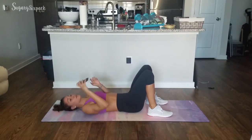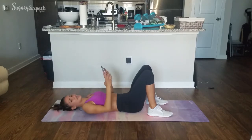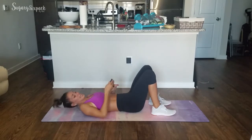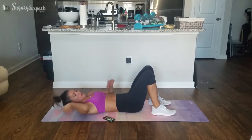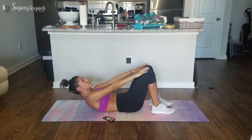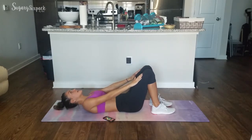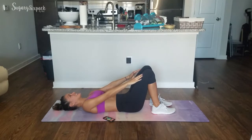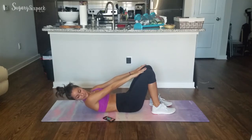Alright, those are our three exercises. We're starting with the slow crunch — click and about 3 seconds to start. Everybody ready? 3, 2, 1, let's go. Reaching, reaching, and down. Make sure you're going as high as you can and holding for a few seconds. Up, 1-2-3, and down. The rest down is the only quick part — we are holding at the top.